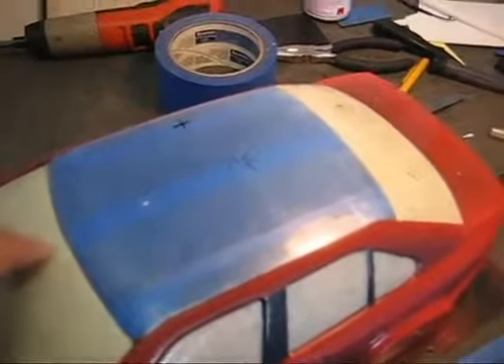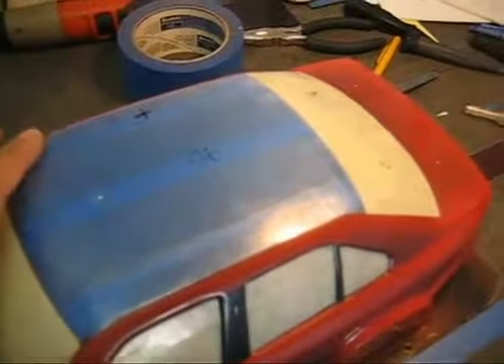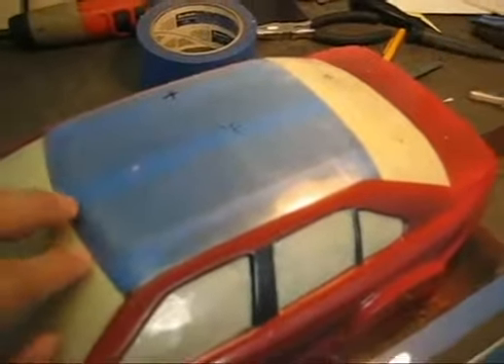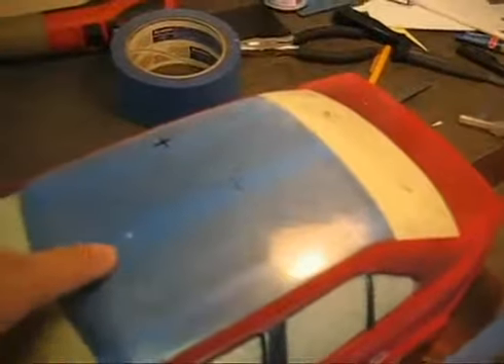The only part of the body panel that we're going to have the carbon fiber finish is going to be on the rooftop. I still have the masking tape here as you can see. What we're going to do is take that off and I'll show you guys step by step how to create that.